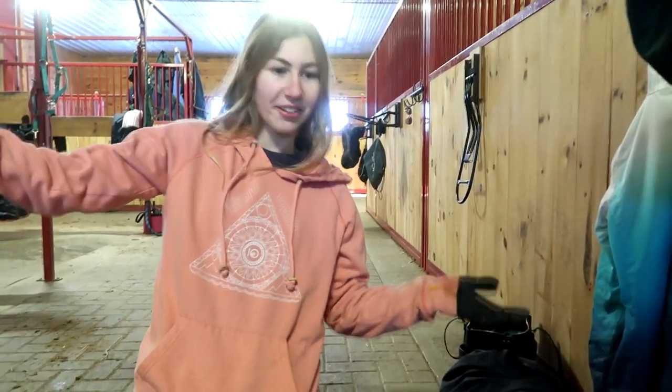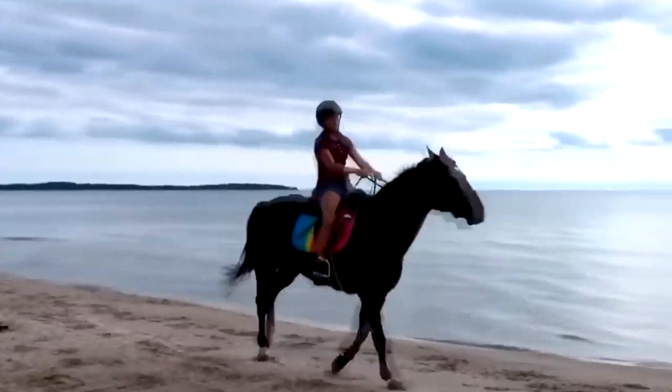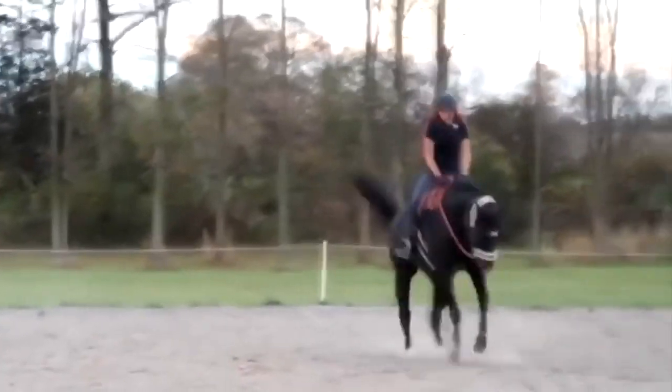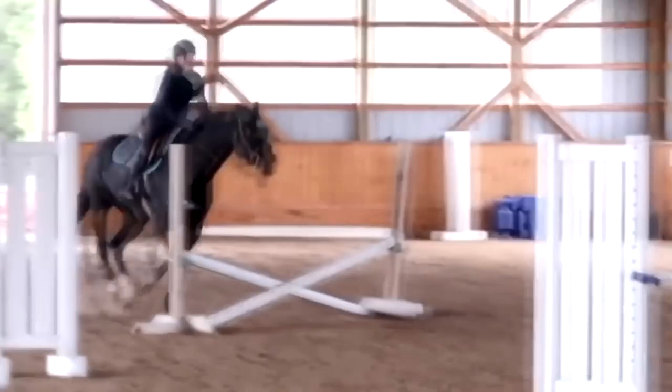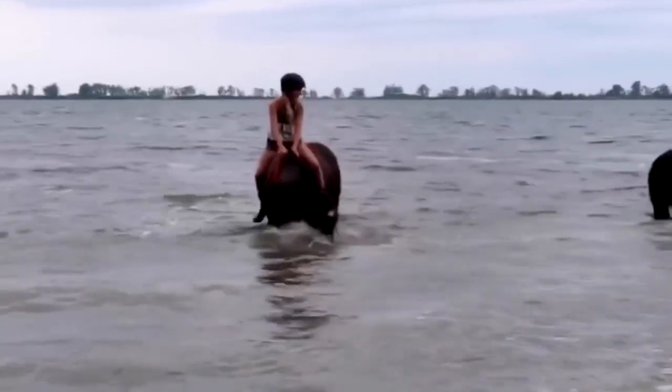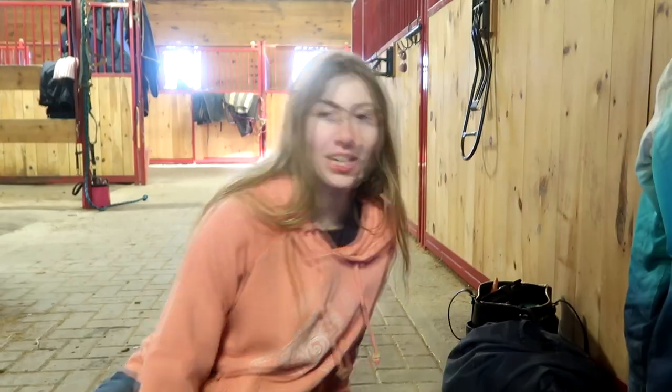Hi guys, welcome to my video. I'm at the barn and my horse is hurt, so I had to make a first aid kit and I'm going to show you guys what we put in it.